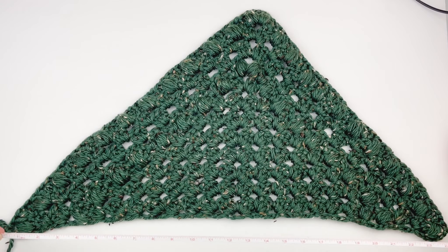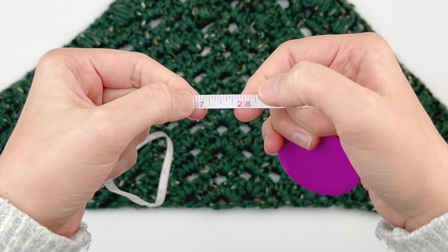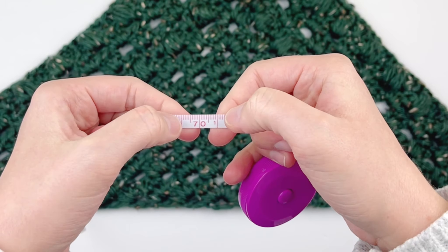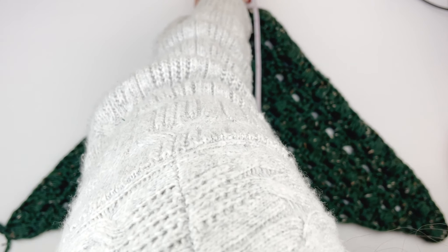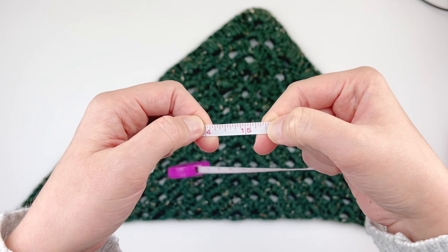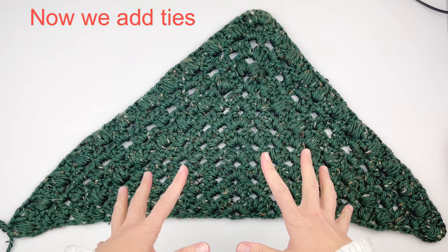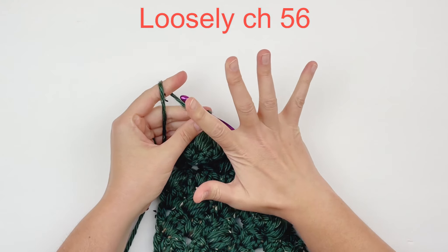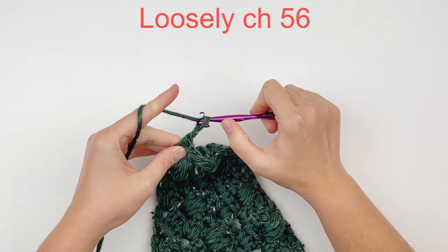This is what it should look like when you are done. It measures around 27 to 28 inches wide and about 15 and a half inches to the point. Now we are going to add ties, so don't fasten off. When you have gotten row 12 done, we are going to go right into making the ties. You are going to chain 56 loosely — I say loosely because this yarn can be kind of finicky; you don't want to do it too tight.